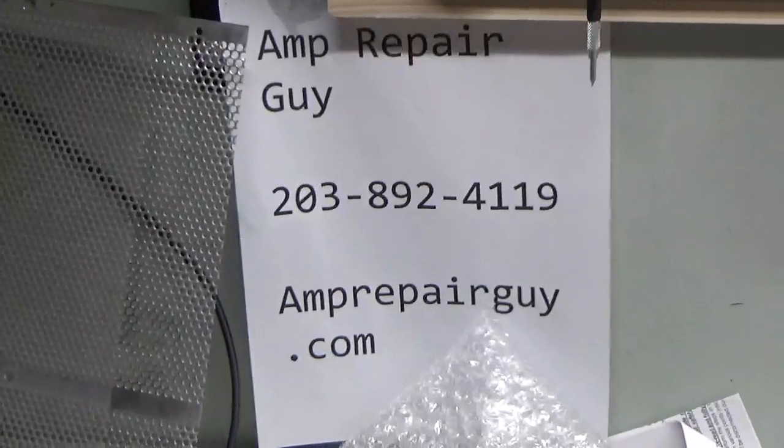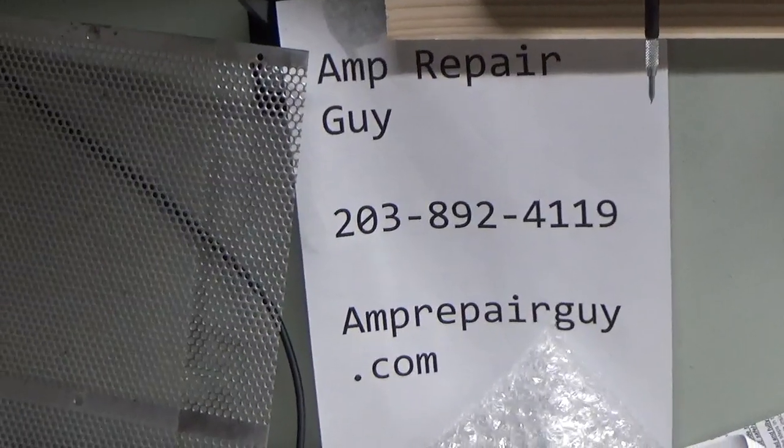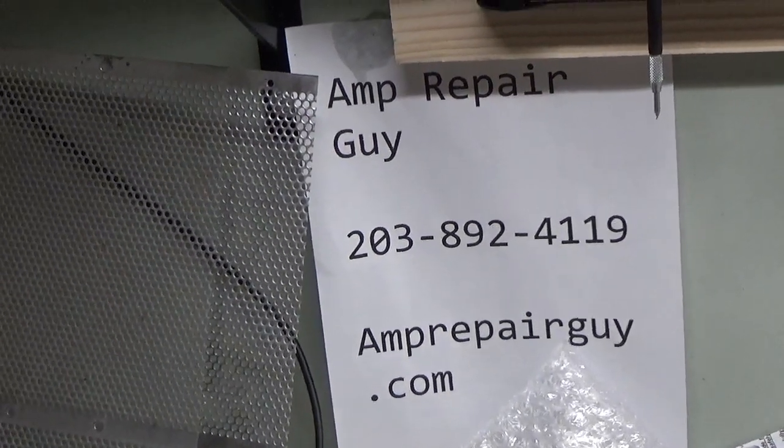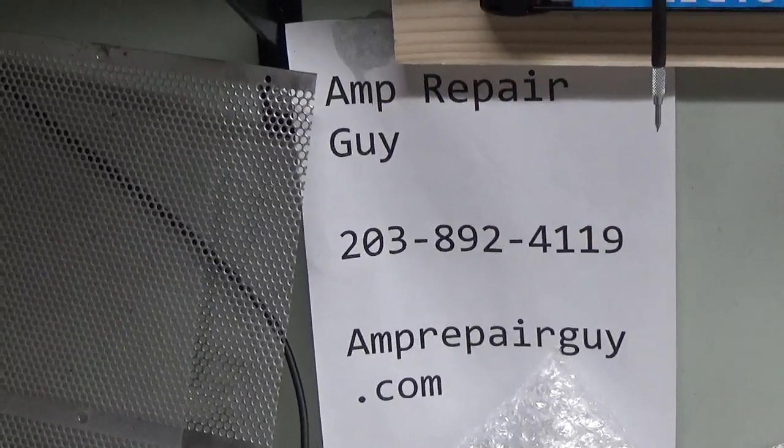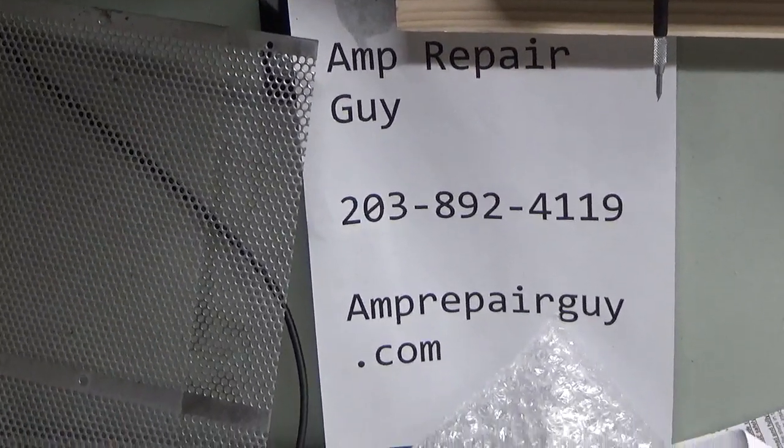Here's my website and my phone number. If you have an amplifier that needs to be repaired, as you see here on my YouTube channel, feel free to give me a call. Take care.